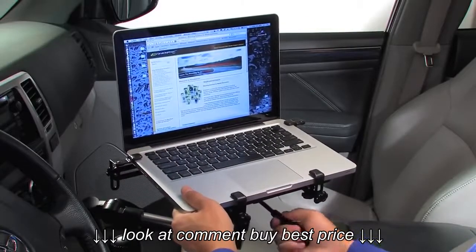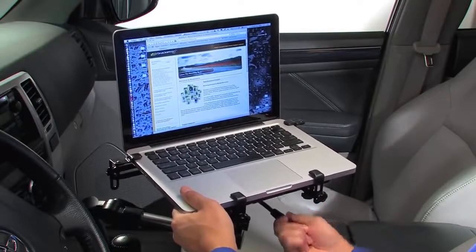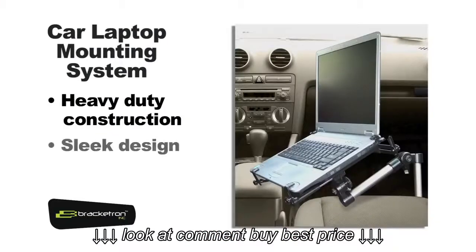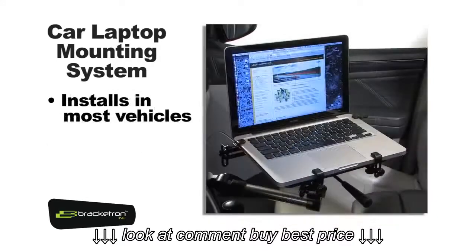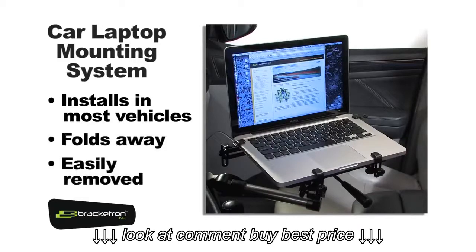Optional monitor supports are also included as part of the base assembly if you need extra stability. Heavy-duty construction combined with sleek design makes using a notebook computer in your car or truck a snap. The laptop mount installs in most every vehicle and folds away when not in use and can easily be removed.